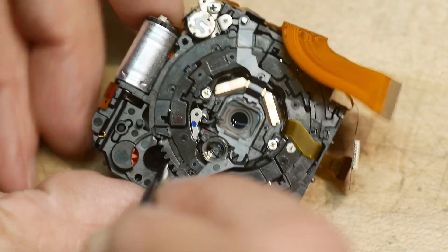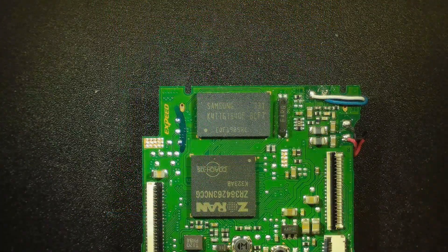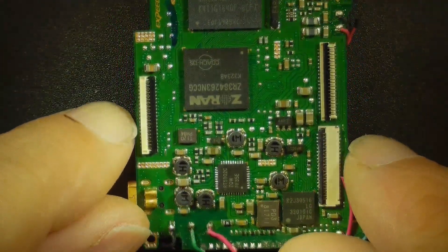I've got the PC board underneath the microscope here, and it looks like there's a Zoran chip that does all the magic. I'm not familiar with those chips — I used to design camera chips way back in the day, but they've gotten really fancy. There's also some memory and a bunch of support chips.